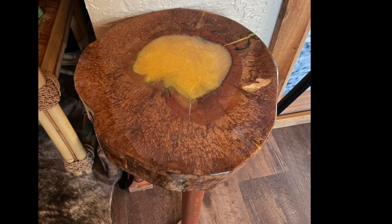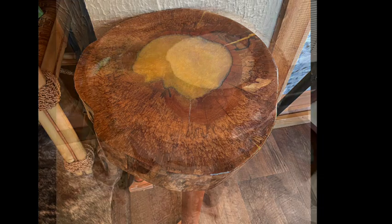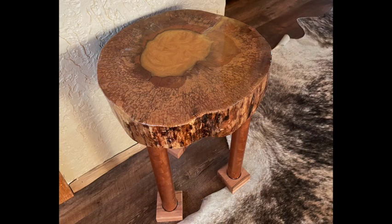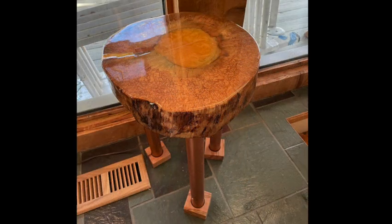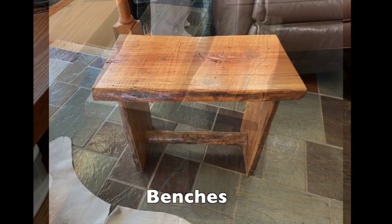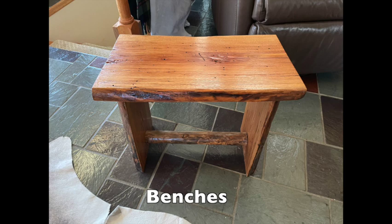Here are four of those finished tables with the resin pour in the center — I sold one of them but kept four. That's a beech there, another beech, and this is a wormy chestnut slab from a hundred-year-old log that someone gave me. The legs on this are cypress live edge rounds — the cutoffs, essentially. And these are two little benches I made to go with that resin pour table.